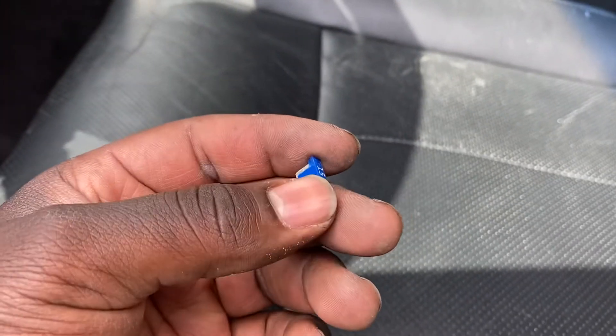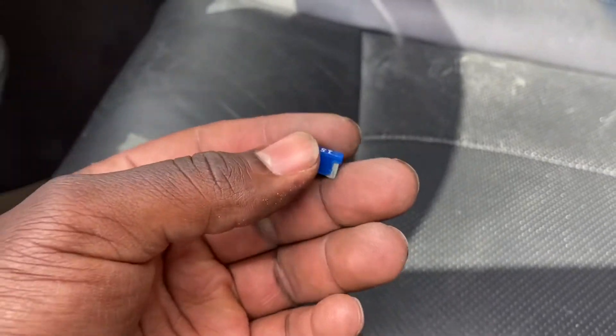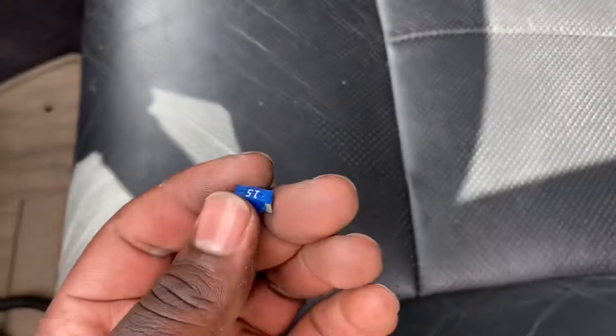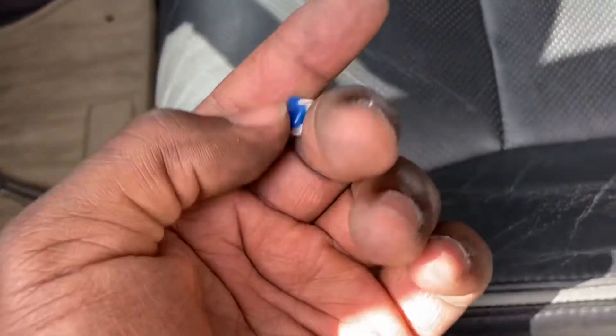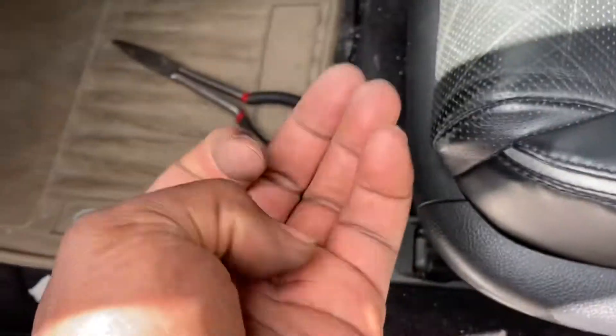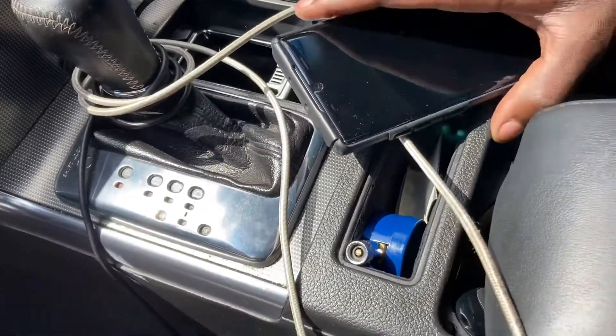Make sure whenever you remove a fuse, you replace it with something. We used up the 15-amp spare, so we might as well go ahead and get a replacement for it — even if it's a regular-sized fuse. Hope that solved your problem — looks like it did.